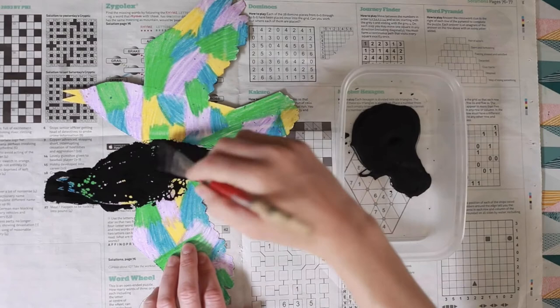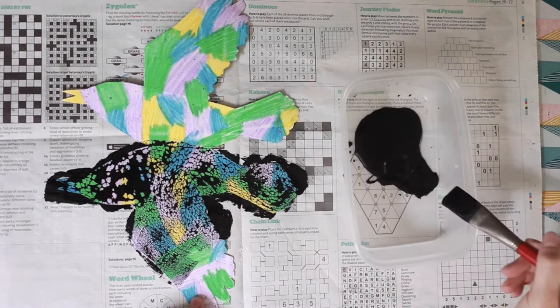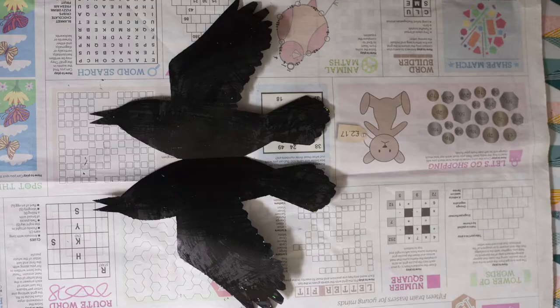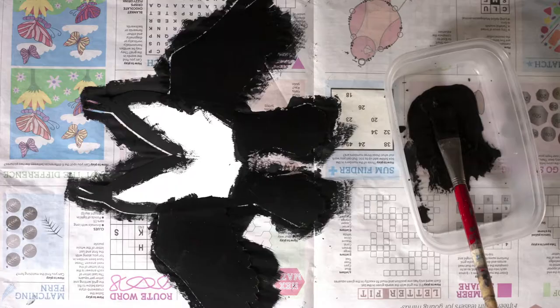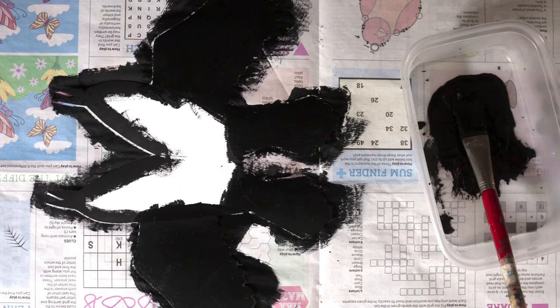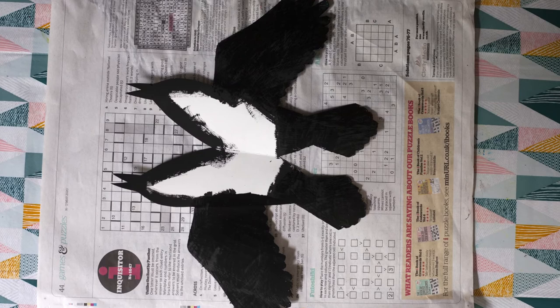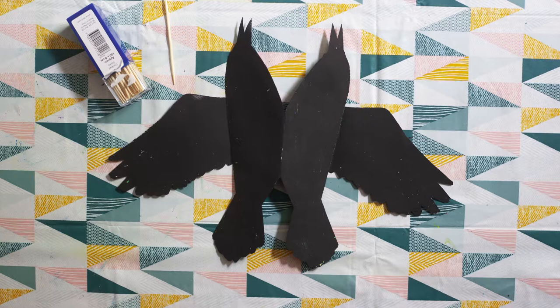Get your black paint and cover the outside completely. The wax in the crayon will repel at first, but just persevere and you'll get there. Once you start getting coverage, just go with what you have — you don't want the paint to be too thick. Gently prise off and dry on a clean sheet of newspaper. Then repeat on the inside, covering the wings and tail and just going around the edge. This is so when we come to stick our starling together later on, we won't have any white edge poking out.